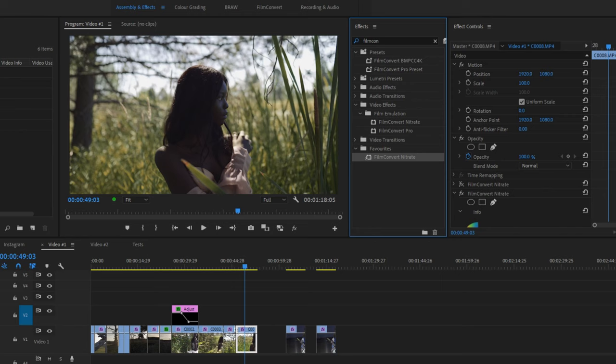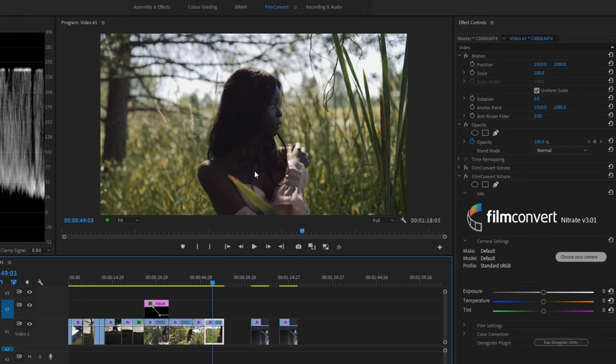One of the things that I'd like to do and that I recommend you do is make a custom page for this. You can see up here I have my Film Convert page. Because this is going to be for the grading process, I like to have the picture a little bit bigger and my scopes on the side — more of a colour grading page, but not using Lumetri. Instead, we're using the Film Convert tab, and it can be done just by having your effects on the side panel.